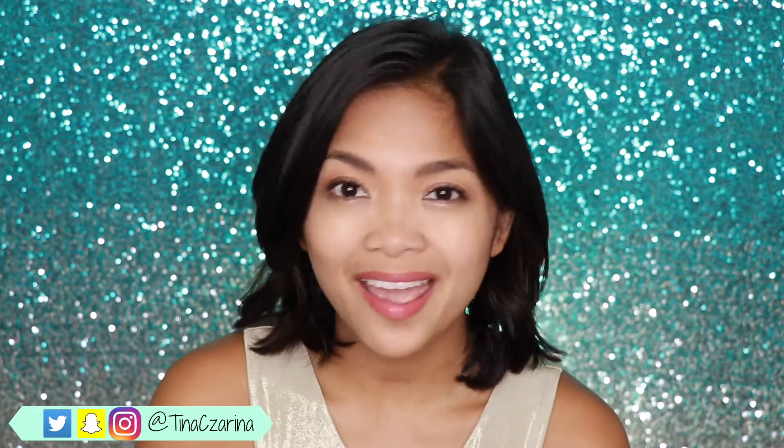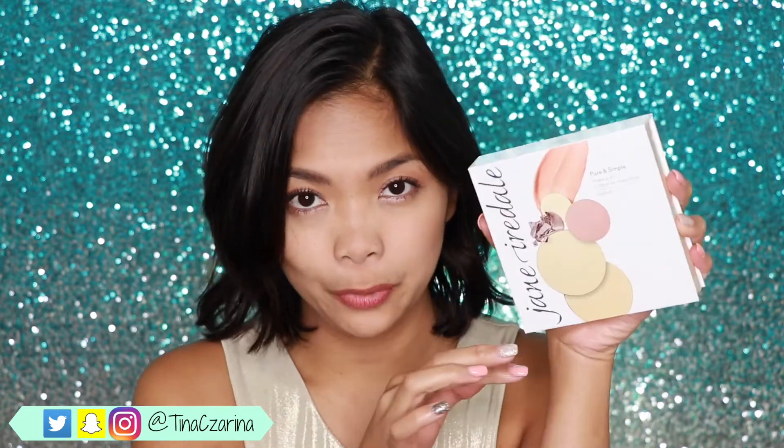So if you guys don't know what Influenster is, it is something where you can join and review a lot of different products and they send you free stuff to review. I've reviewed a lot of different products on Influenster, so they did send me this product right here for free.